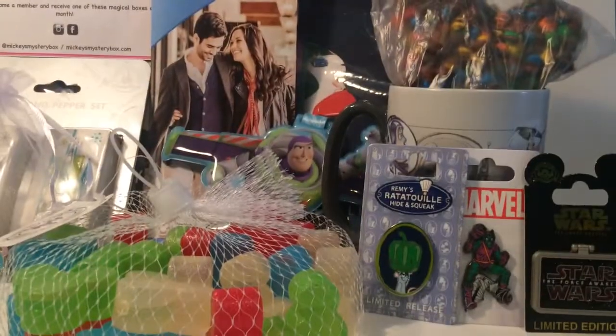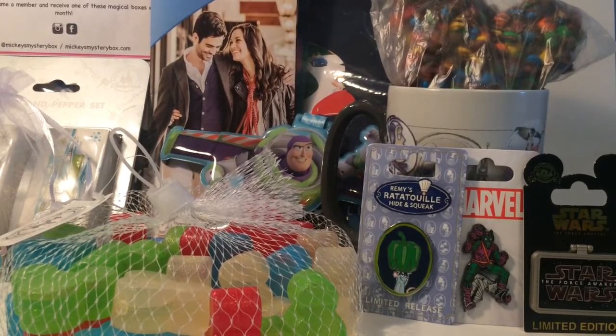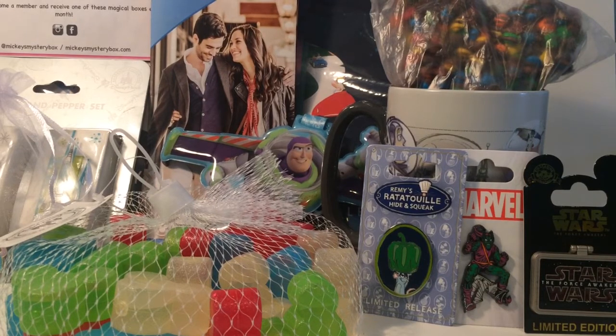If you enjoyed this video, give it a like. If you want to see more content like this — Disney, Lego, and some other stuff in between — please subscribe to my channel. And comment below some really cool subscription boxes that you think I should try out to unbox. Okay guys, I hope you have a magical day. See you later.